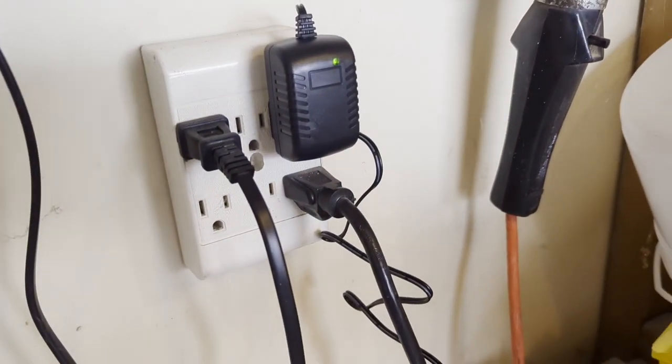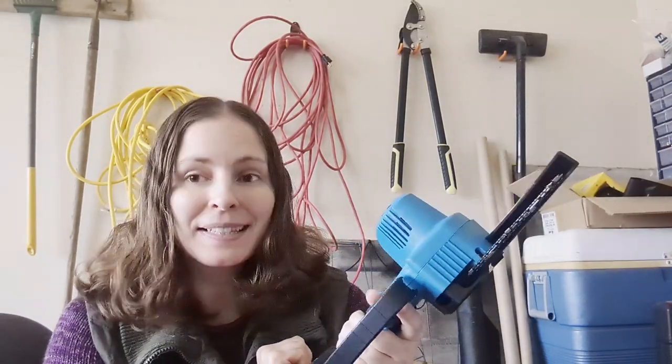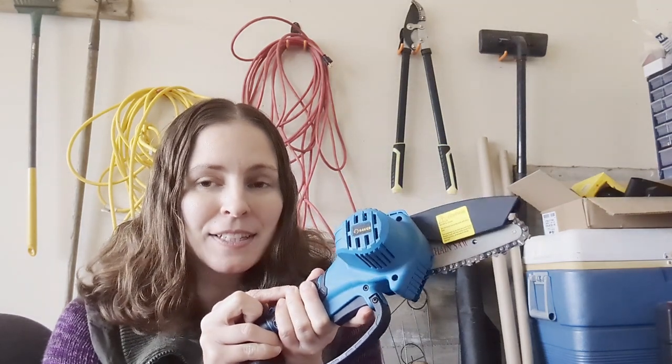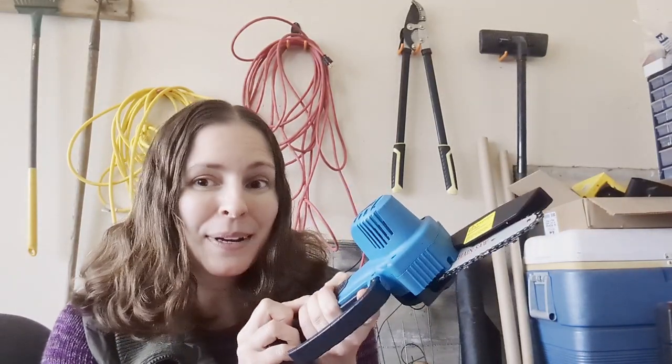Before we get started testing out this 4 inch mini handheld chainsaw from Saker, I am going to lubricate the chain. You want to do this before you use your chainsaw every single time — it's going to make your chainsaw last longer, function better, and work the way it's supposed to work. I'm actually going to be lubricating my chainsaw with some vegetable oil I put into a little container. The chainsaw comes with a little vial of lubricating oil.